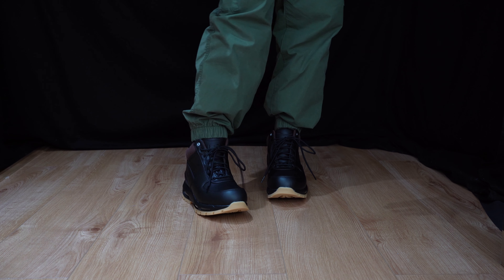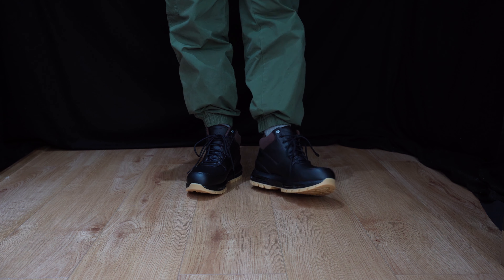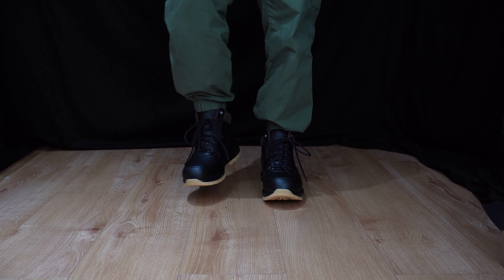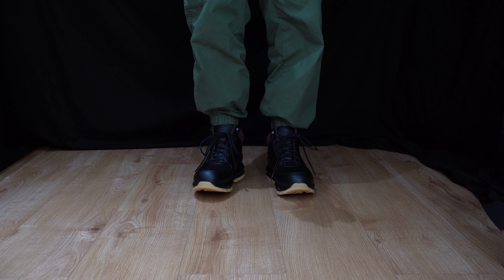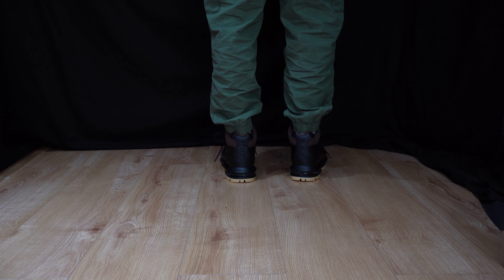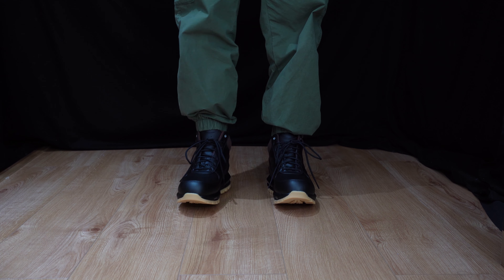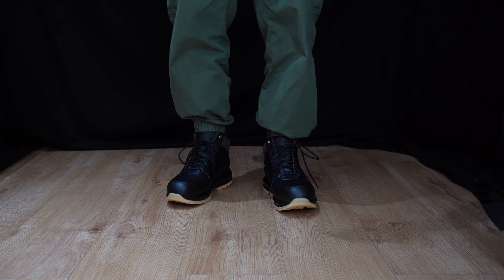Given the waterproof leather upper I can only take their word for it — we can't make it rain here in the studio — but these are really really nice boots. Comfortable, not very heavy, and the color is great too. They go with my cargo joggers from me+em clothing, if you're wondering. Thanks for watching, remember to like, comment and subscribe, follow us at 1upreviews on Instagram — until next time, peace.